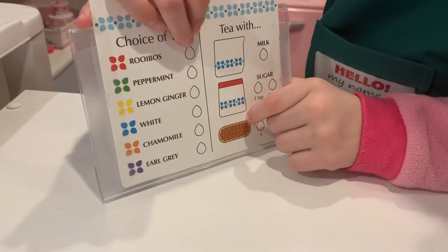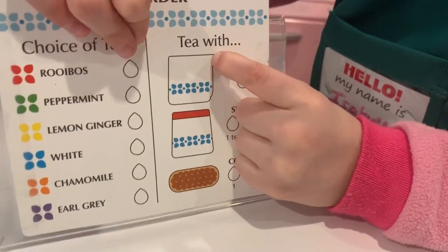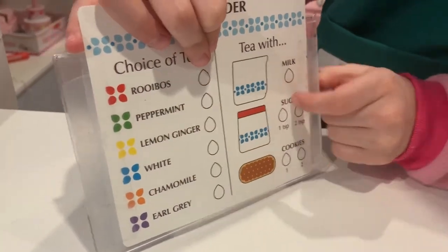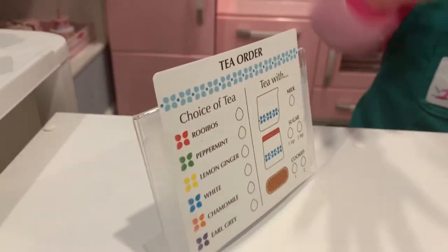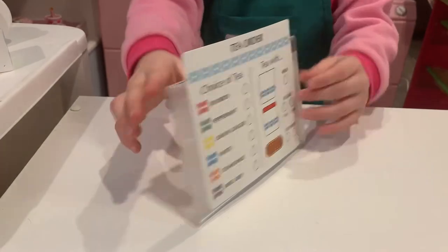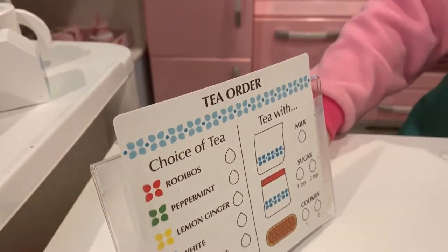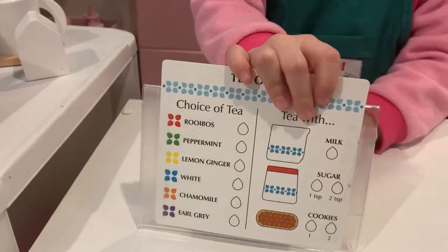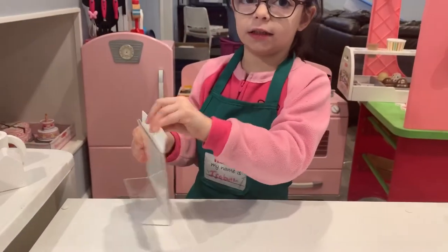It also has biscuits — comes with two biscuits. There's milk and sugar on the menu too, and the sugar comes with a top. These are super great menus that are nice and hard — they don't break when you drop them because they are plastic.